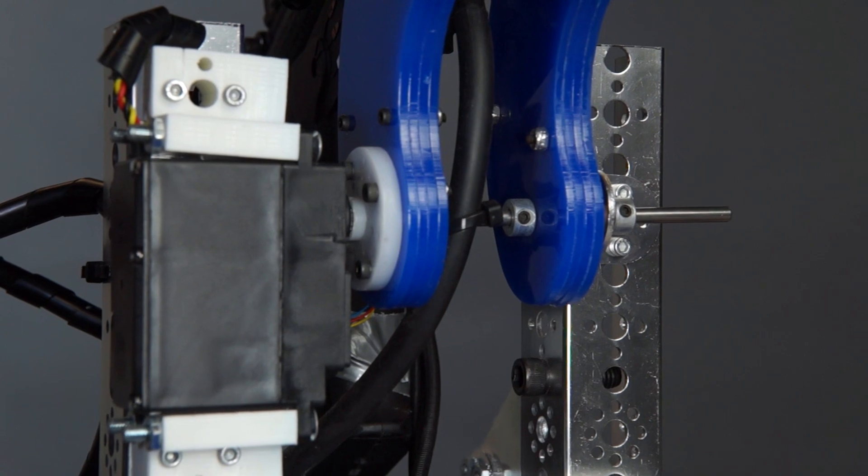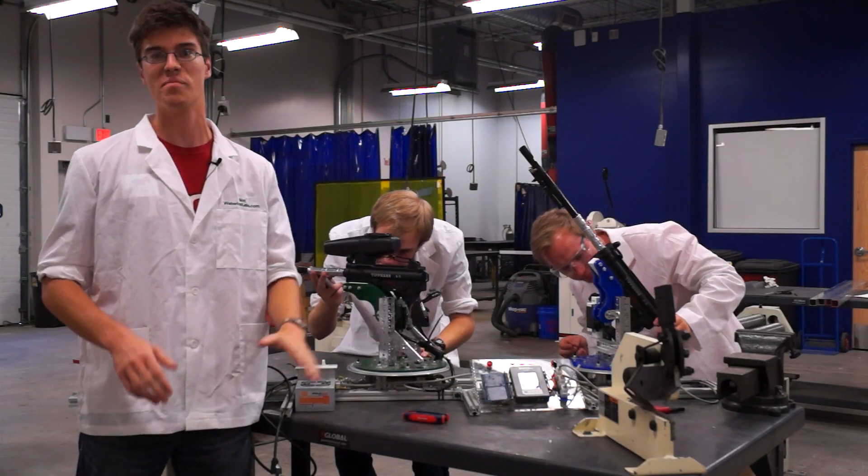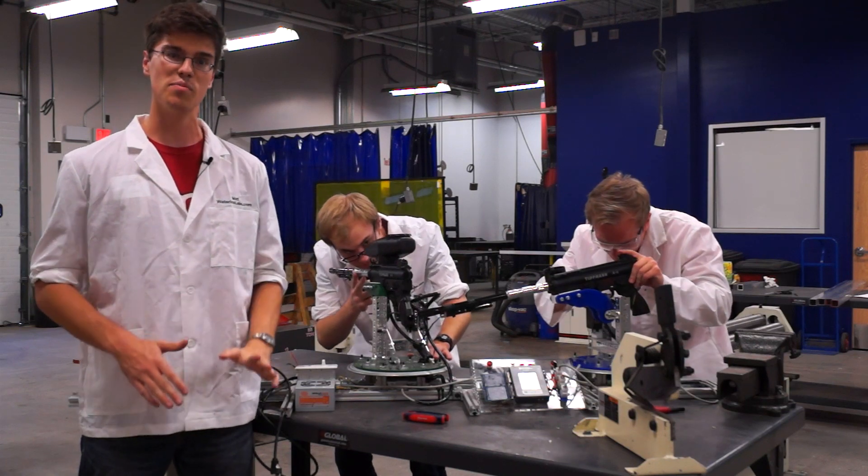With a combination of 80-20, 3D printing, laser cutting, Tetrix, and a lot of nuts and bolts, we are able to get the system running smoothly and reliably.